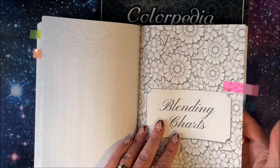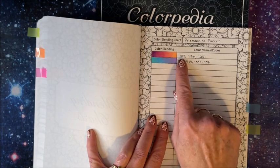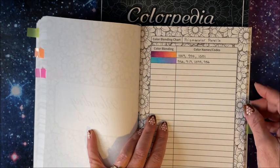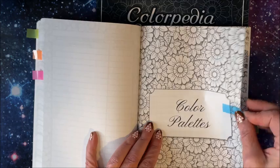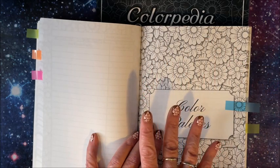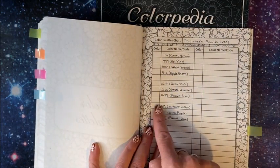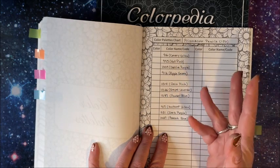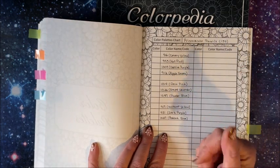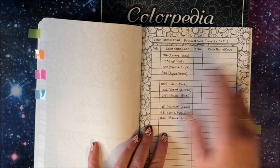There is also a section for blending charts. I only did a couple here with my Prismacolor pencils — I did this blend and noted what color numbers they were. Another section is color palettes, so if you did a picture and loved those blues, pinks, and purples together with maybe some green leaves, you can write them in. Or maybe you're watching one of your favorite YouTubers — like Christian — and she gives you the colors she's using. If you love what she used in a particular picture, this is a perfect place to jot them down.